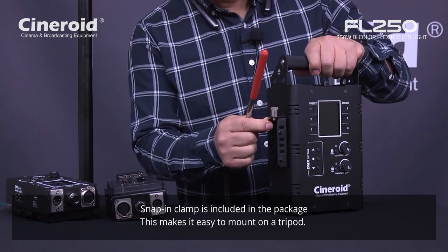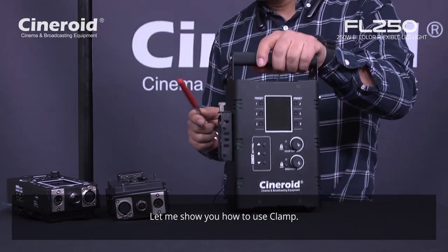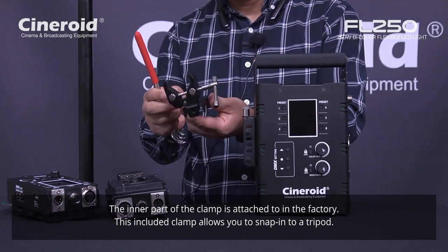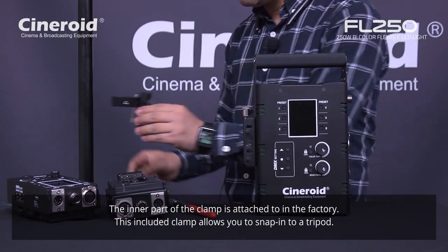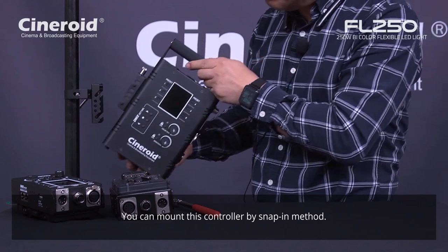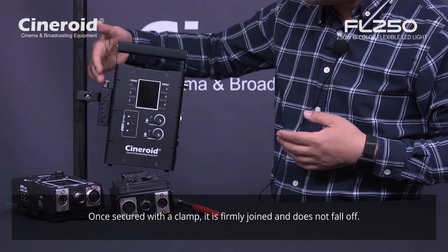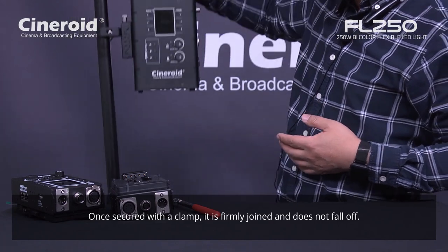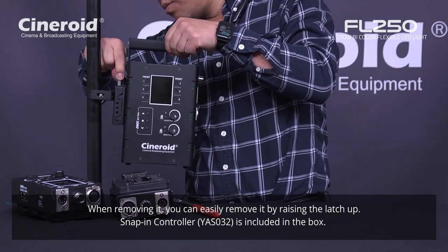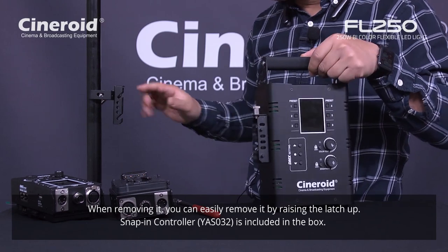The snap and clamp is included in the package, so you can mount this on a tripod easily. Let me show you how to mount it. This part is already attached on the body from the factory, and you will receive another part — this clamp. You need to attach this clamp on the tripod. Once you mount the clamp on the tripod, you can mount this controller by snapping — like this. It's easy and durable. To detach, just pull up this button and you can detach it.